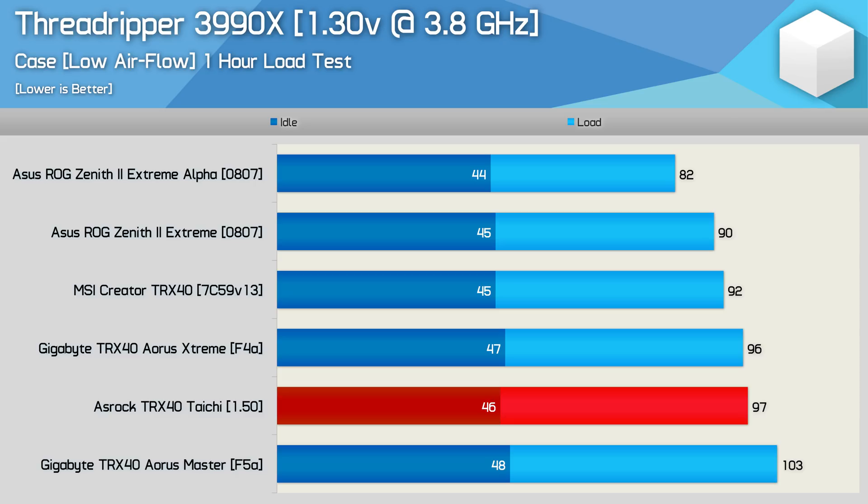Let's start with the Zenith 2 Extreme Alpha — what a beast this thing is. Despite the truly massive load, the board peaked at just 82 degrees, an 8-degree reduction from the original Zenith 2 Extreme. Interestingly, with this huge load, ASUS would have won anyway, albeit by just 2 degrees. The passively cooled MSI Creator is still very impressive though, and with minimal airflow still kept temperatures under 100 degrees. The Aorus Extreme also did well, though I was surprised to find it running 60 degrees hotter than the original Zenith board. But again, both did very well and certainly passed this test.